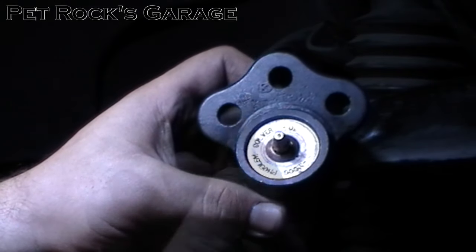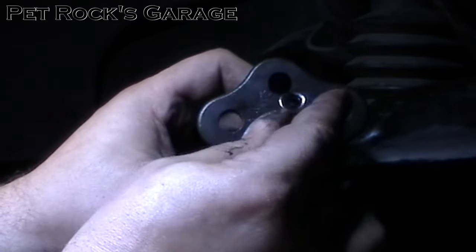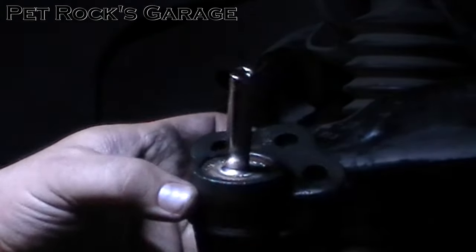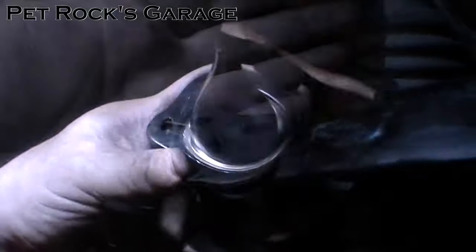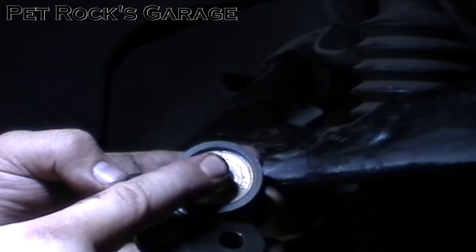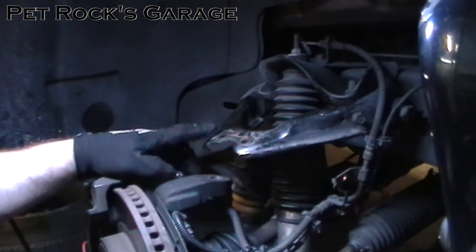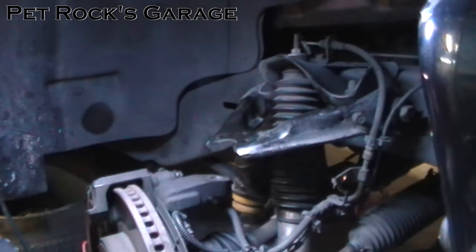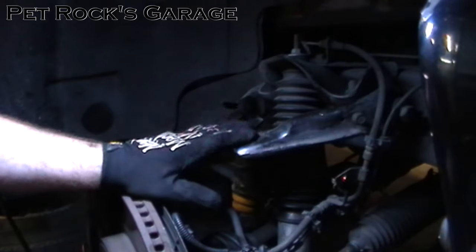Once you've got it started, take your 15/16ths socket and put it over top and spin it by hand until it's nice and snug — that means the threads have actually started. Double check that it's nice and level, then take your wrench and tighten it down until it bottoms out. Once it's fully seated, remove the Zerk fitting so you don't damage it when installing the ball joint — it's very easy to knock it with a wrench and break it off. Also inspect the top of the control arm and make sure the surface is nice and clean. If it's very rusty, take a little emery cloth and smooth it out to remove the rust. You want to make sure the ball joint is flat against the plate.